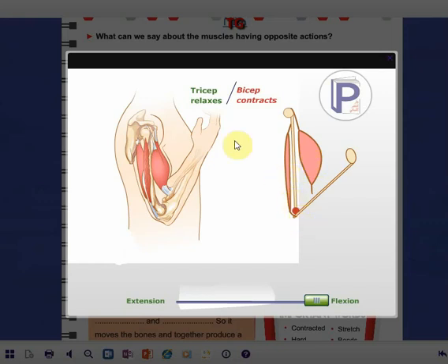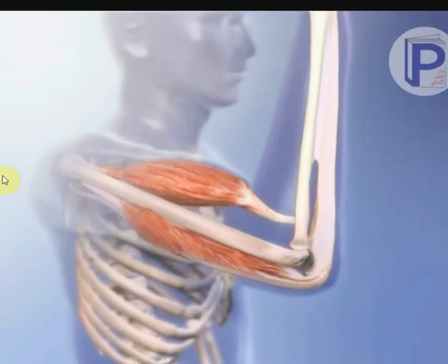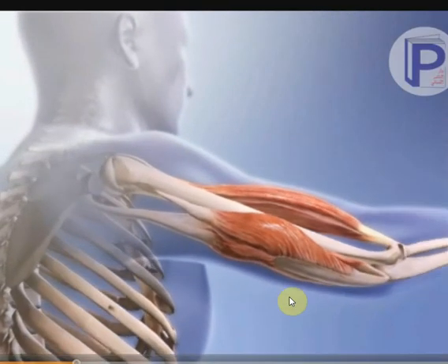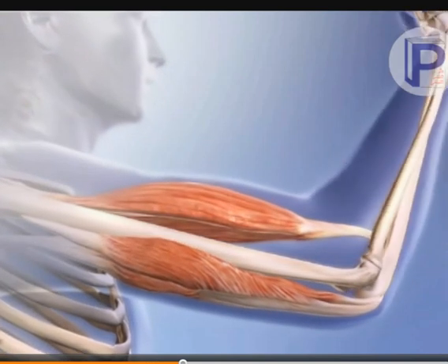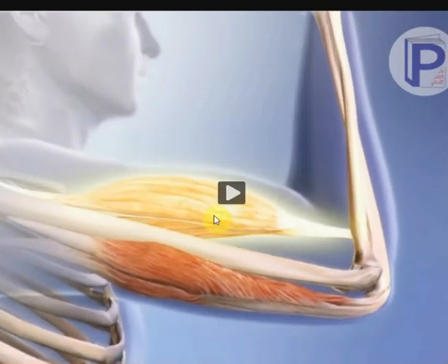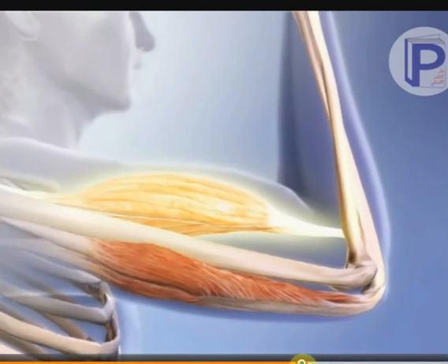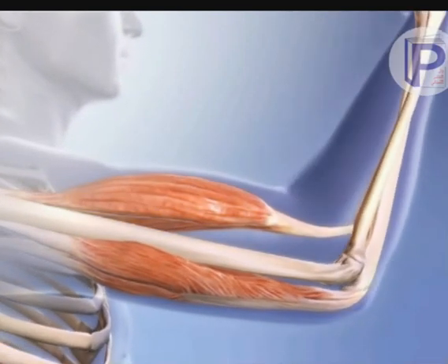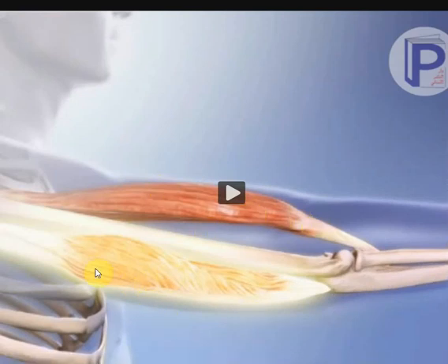You should memorize that during bending, the triceps muscle relaxes and the biceps contracts. And during extension or stretching, the triceps muscle contracts and the biceps muscle relaxes. Let's observe bending and stretching in this video. During extension, the biceps muscle relaxes and the triceps muscle contracts.